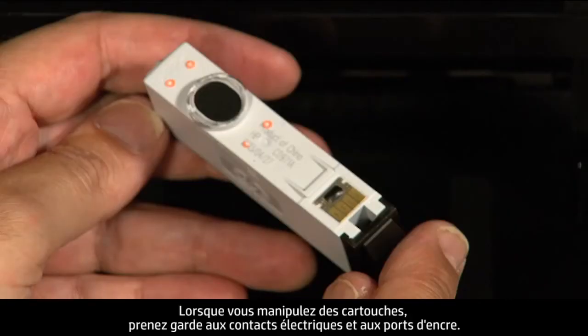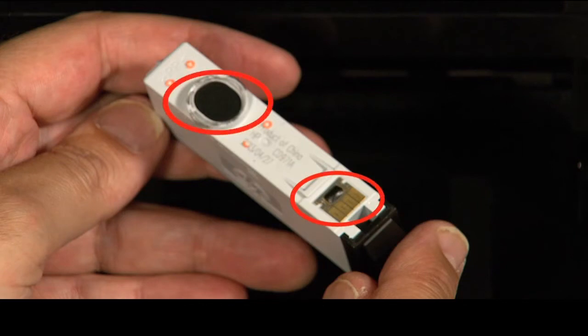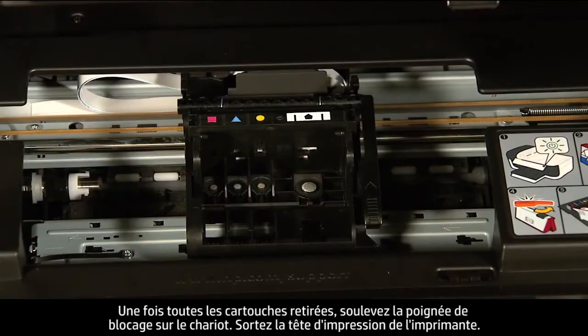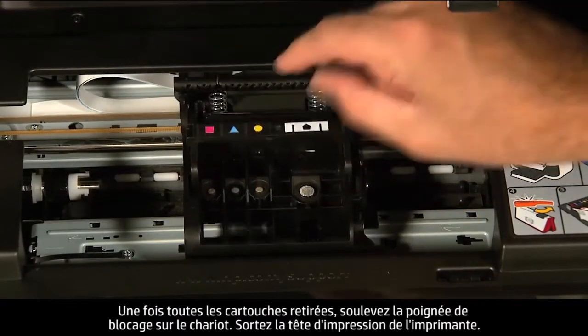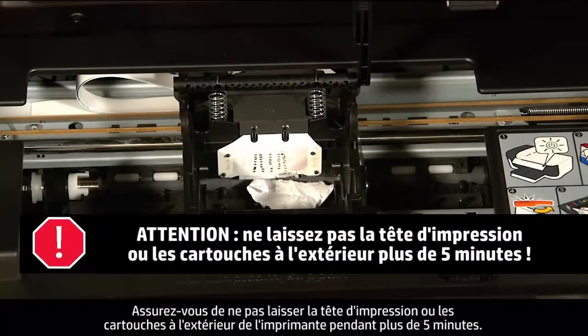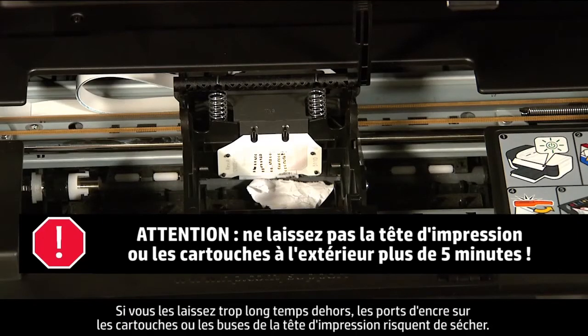When removing the cartridges, be aware of the electrical contacts and ink ports. Be careful not to touch the contacts or ports, as touching them can cause clogs, ink failure, and poor electrical connections. Once all cartridges are removed, lift the latch handle on the carriage and lift the printhead assembly out. Do not leave the printhead assembly or cartridges out of the printer for longer than five minutes, as this can dry up the ink ports or nozzles.